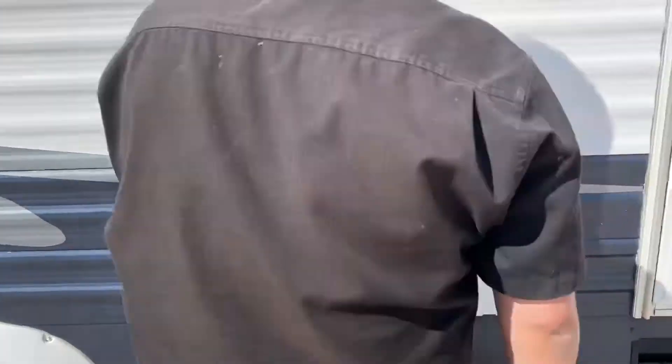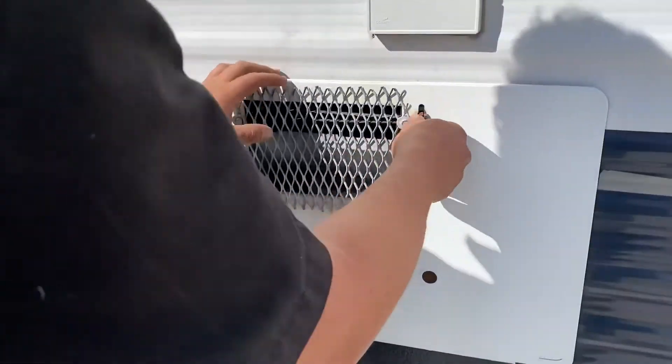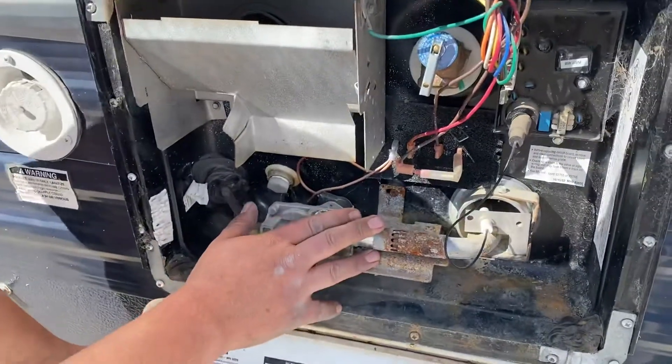Got your plug in here, which is hooked up right to the GFI. Got your hot water tank here.